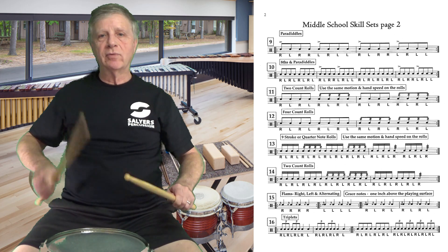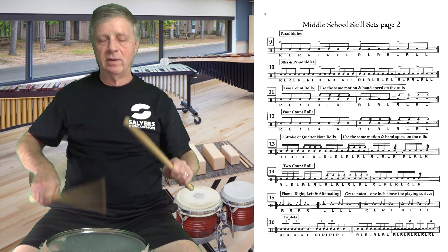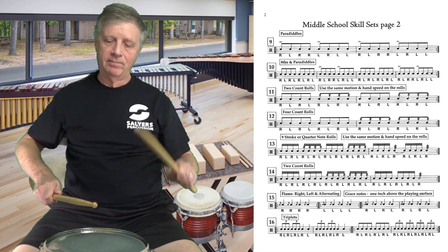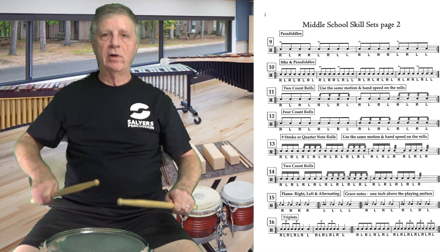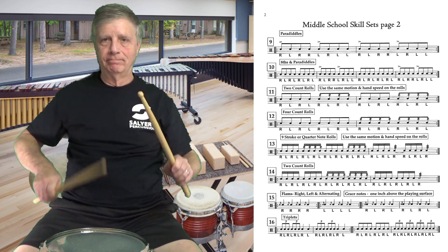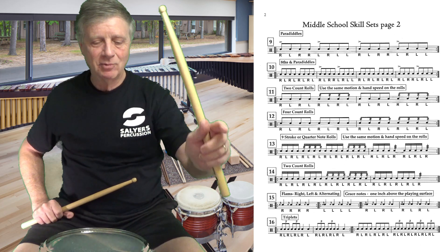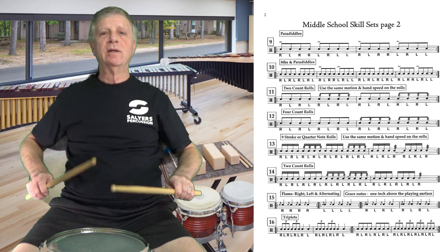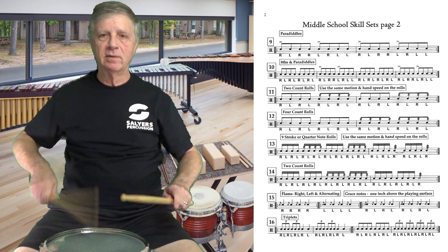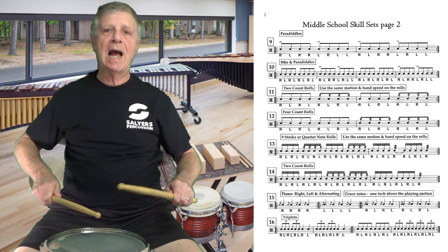Triplet, triplet — three full strokes, full strokes. Very relaxed. Now let's play it backwards, starting with quarter notes. One, two, here we go — very relaxed, let it flow.